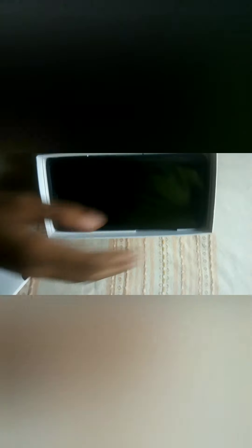The phone is shining. Opening the case now — the Redmi 7. The backing is under. Opening the case, and the box is open. Please subscribe to the channel.